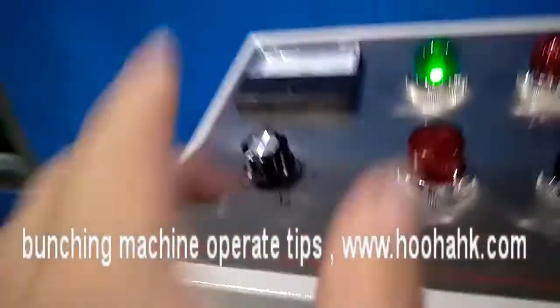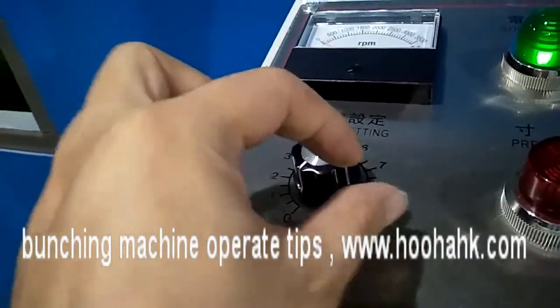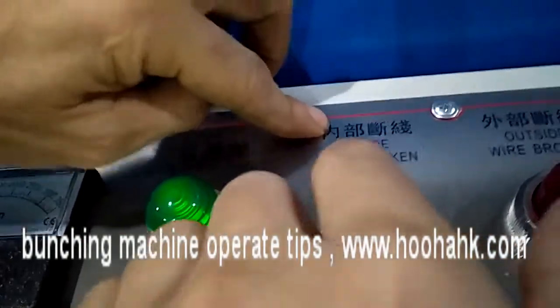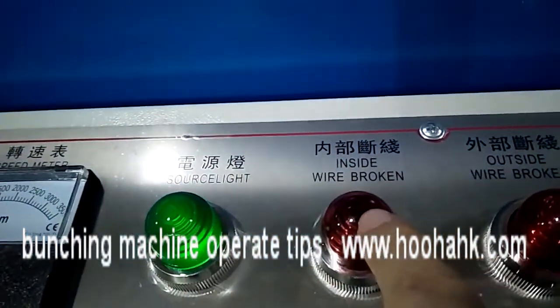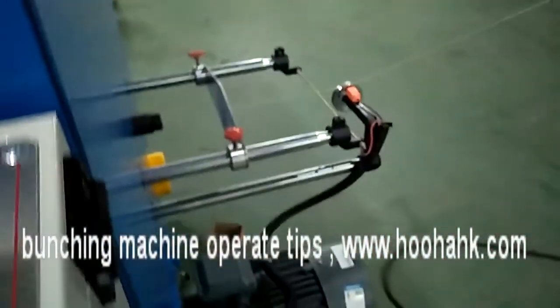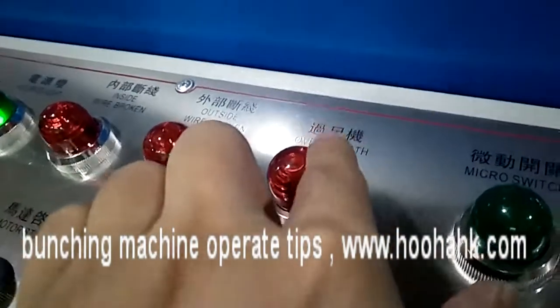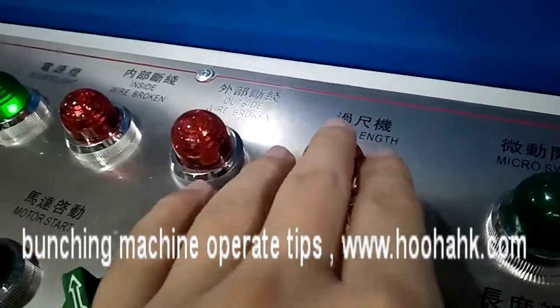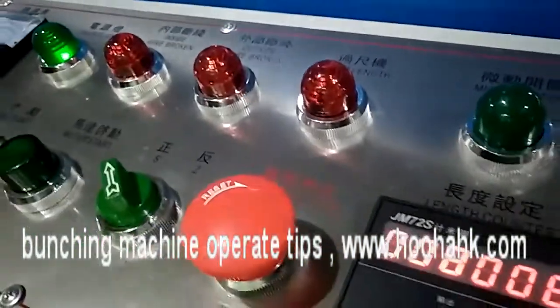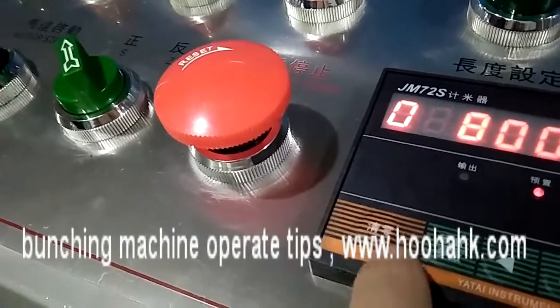This is the speed control — you can change the speed as you need. This is the inside wire broken indicator light; when it lights up it means there is an inside wire break. The outside light means the outside wire is finished and has reached your set meters. At that point you must reset this to zero.